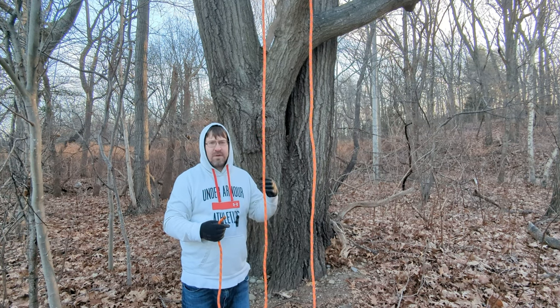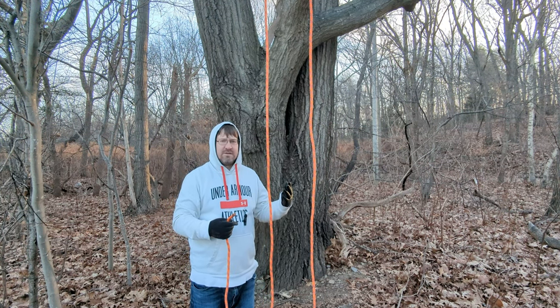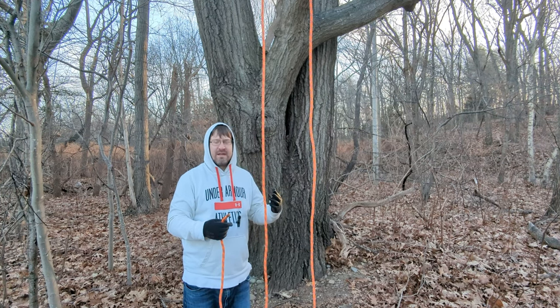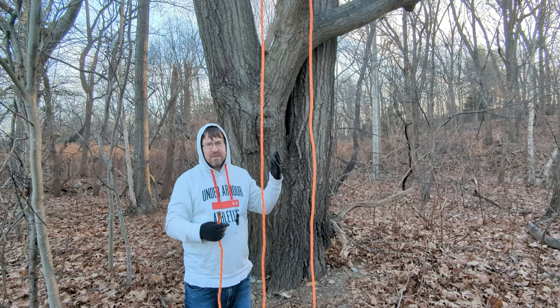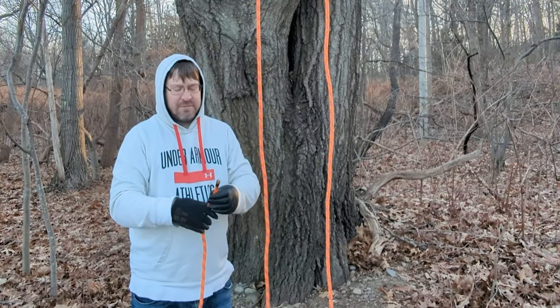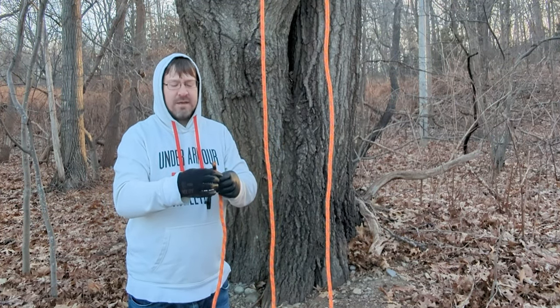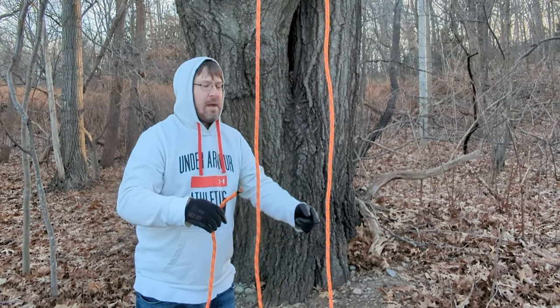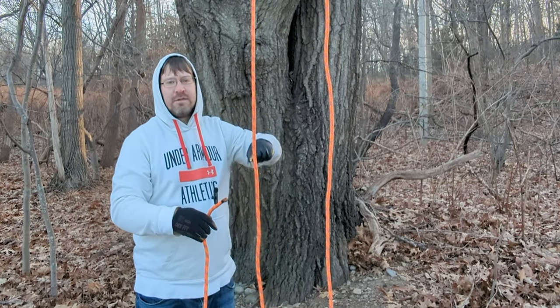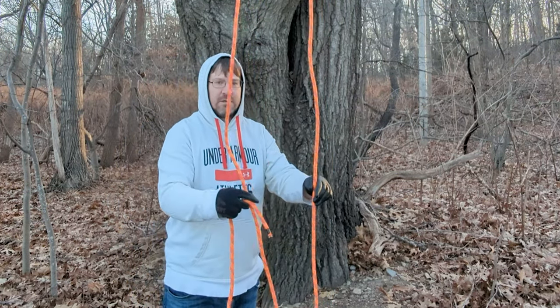So that's one downside. But in a way it forces you to pick a tie-in point that gives you a clear shot up into the canopy — so it's a plus in a way too. After you attach your throw line to the end of your rope, you simply use the throw line to pull your rope up and over the limb, and now it's going to look like this.